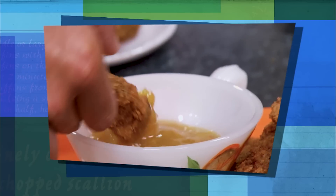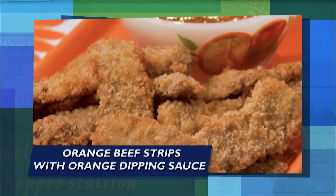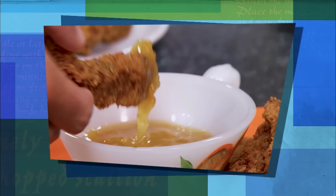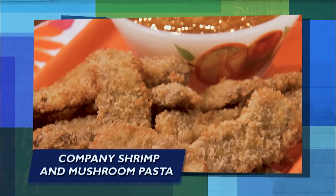Come in, put your feet up, y'all, because it's going to be easy-peasy. Today, Jamie's in the kitchen helping me make delicious, easy weeknight meals, starting with orange beef strips and a tangy orange dipping sauce. You can't get any easier and quicker than that. Then we've got a pasta dish perfect for a crowd — it's our company pasta with delicious shrimp and mushrooms. It's delicious. So good.